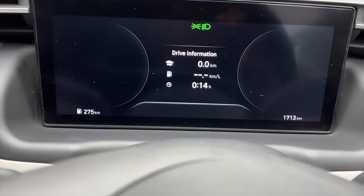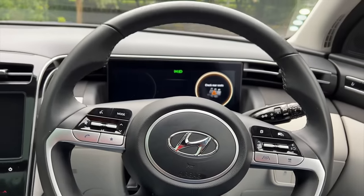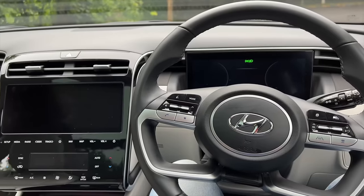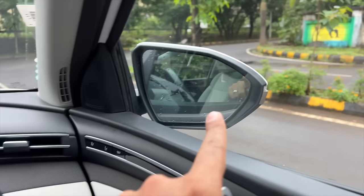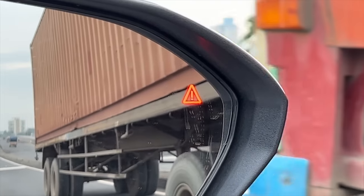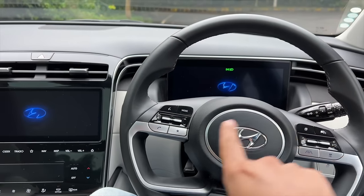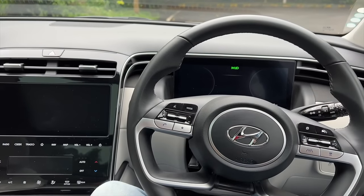When you turn off the car it shows a summary screen. Opening the door prompts a check-rear-seats warning. When you turn on the car there's a nice graphic with the Hyundai logo and a cool sound effect. The outside rear view mirrors fold when the car is locked, and the blind spot monitor indicator is visible on the mirrors.